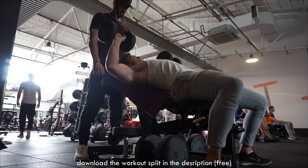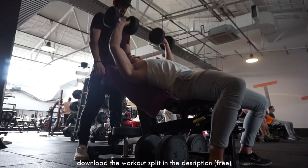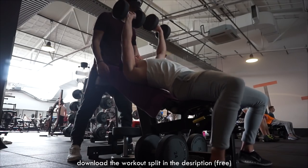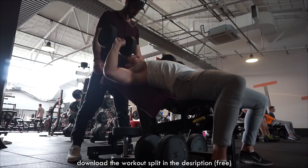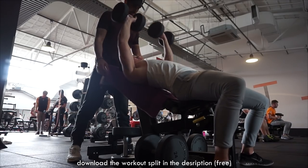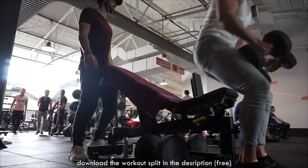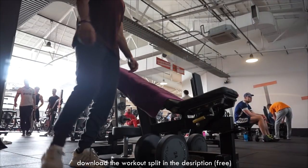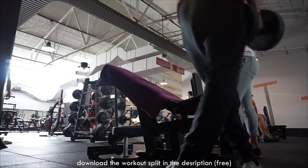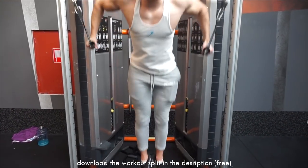We also added drop sets to the incline dumbbell presses and the incline flies. We just do one drop set at the end — drop the weight to about 50 or 60 percent, then go to failure. With failure, you do as much as possible without a spotter, and that way you completely burn out the muscle — in this case, the upper chest.